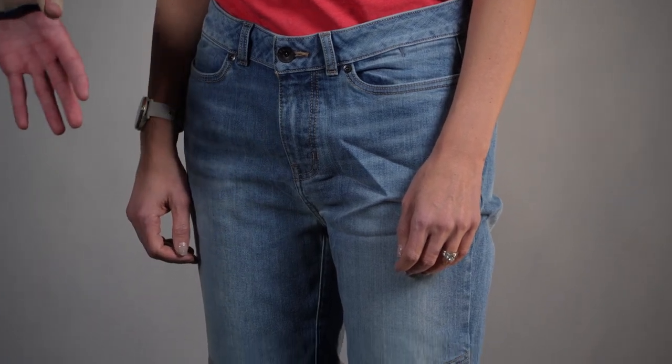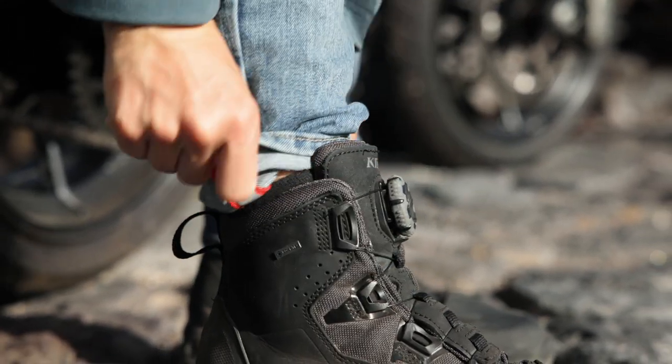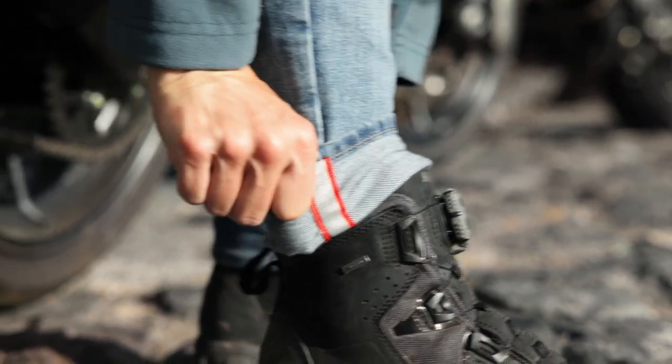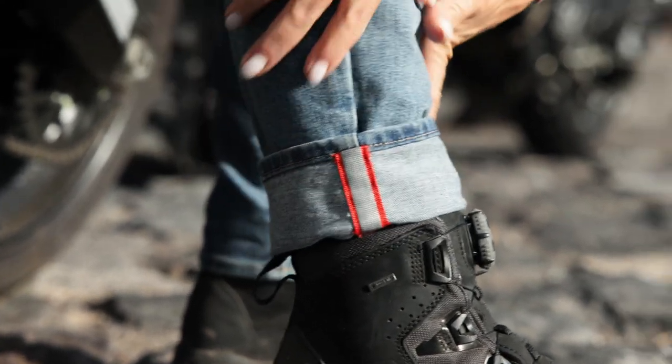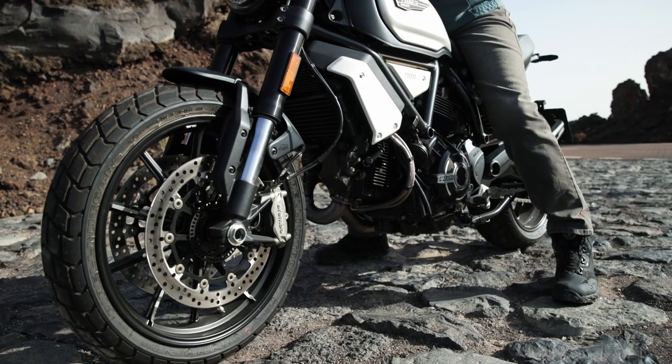For example, some of the motorcycle functionality we built in: at the very bottom of the cuff, if you fold that up, there's actually some reflective hidden in there. So at nighttime, or if you get caught in a freak rainstorm, you can fold up that cuff to get some extra reflective and extra safety on the street. We always try to build in little extra functionality like that into even our most casual motorcycle wear like the Betty Jean.